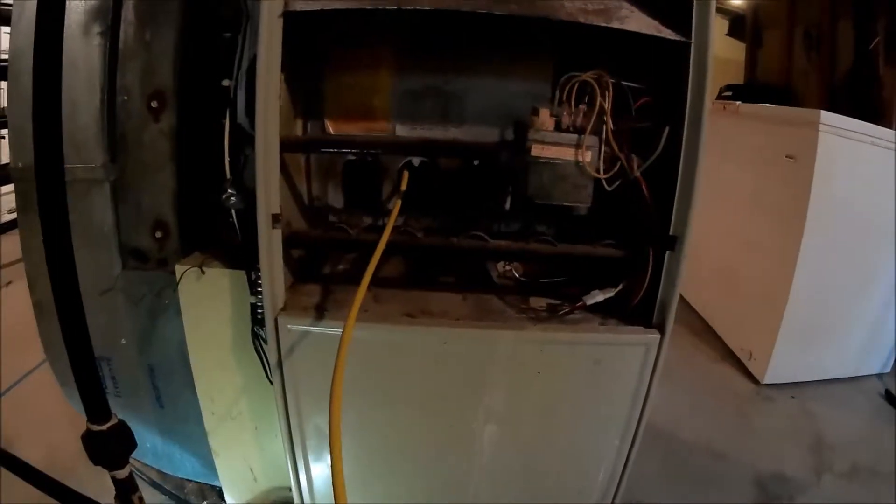Old Bryant. Very popular furnace. Builder's grade. But you've got to have these furnaces checked on a yearly basis.